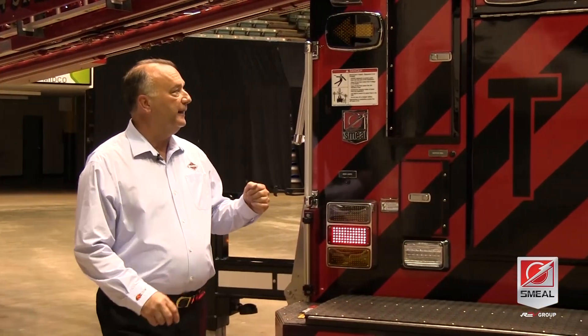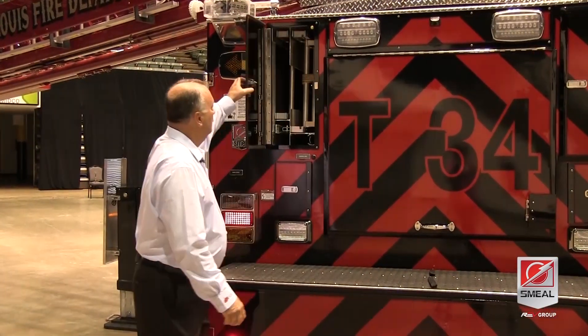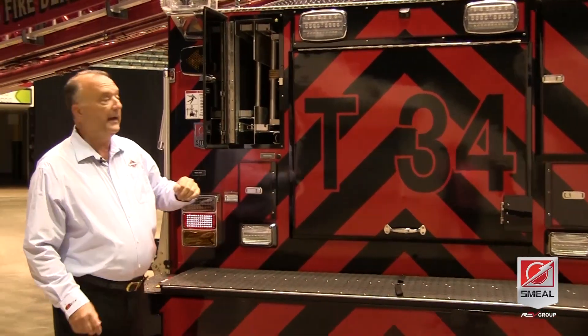Let's take a look at the back of the apparatus. Across the top, we have our 24-foot, 14-foot roof ladder, and 10-foot attic ladder.